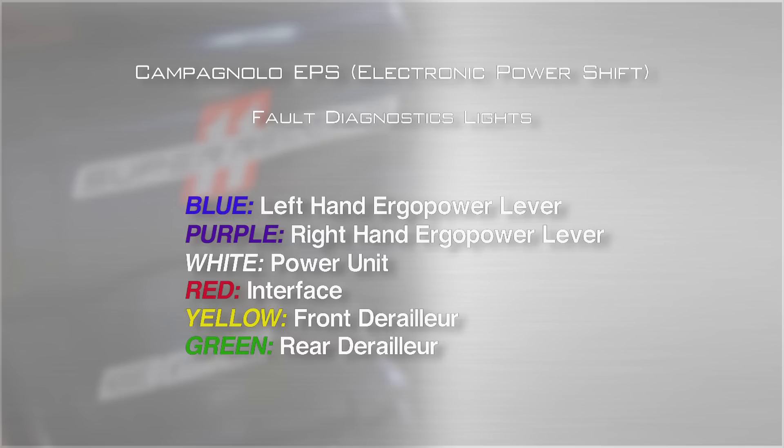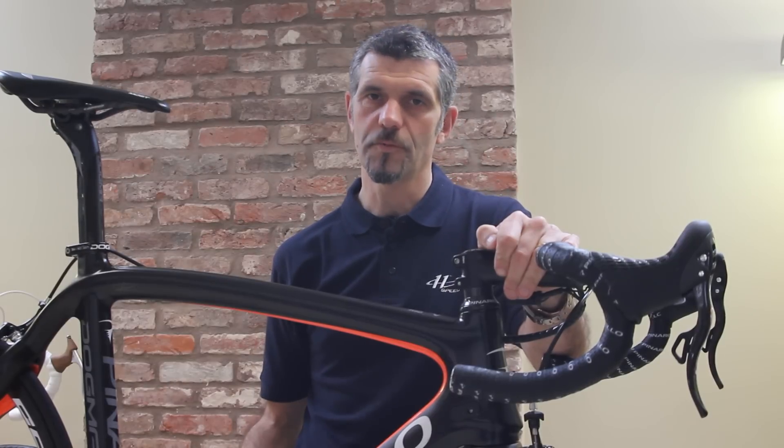A white light would indicate a fault in the power unit itself, red in the interface, yellow in the front derailleur, green in the rear derailleur. So you'll always know where the problem is.